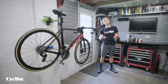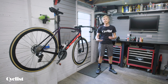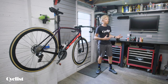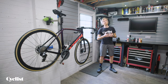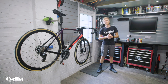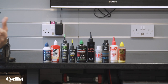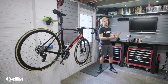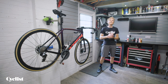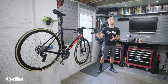The oil-based lubes tend to, as a general rule, pick up a little bit more dirt and therefore require a bit more regular cleaning and degreasing. Some of the wax-based lubes can be a little bit more long-lasting and clean in terms of not picking up so much dirt from the road, and can actually be reapplied over the top of old layers of wax lube, and some of them even claim to be sort of self-cleaning. But the key thing, above all else, once you've chosen your lube, is how to apply it correctly to the bike.